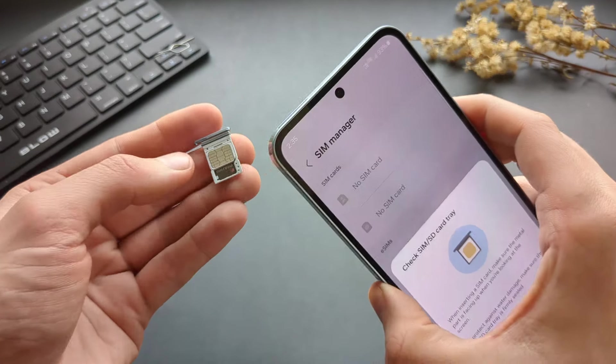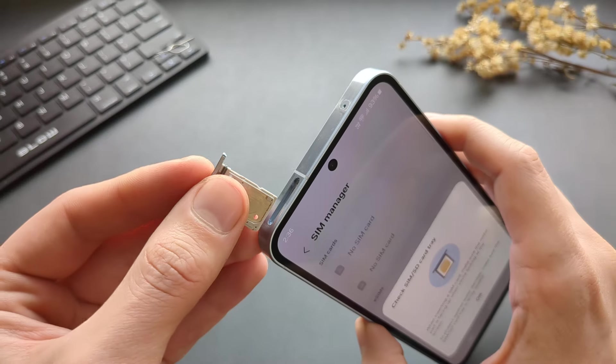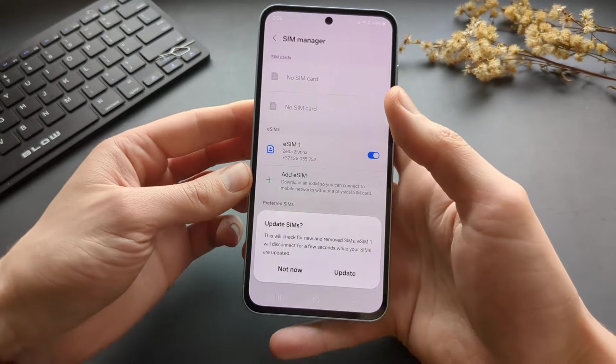Then simply slide the tray back in. Make sure it's flush, otherwise the phone won't be waterproof.